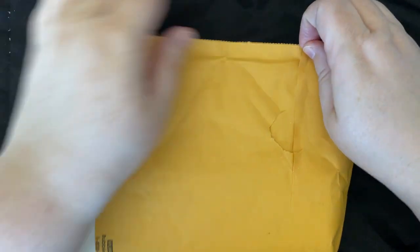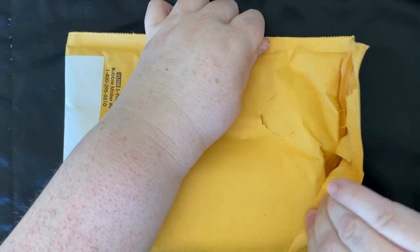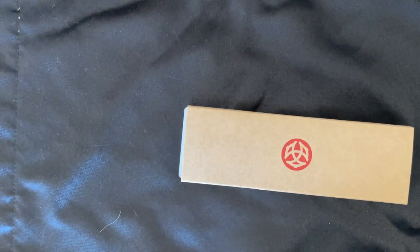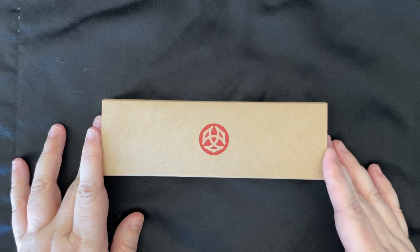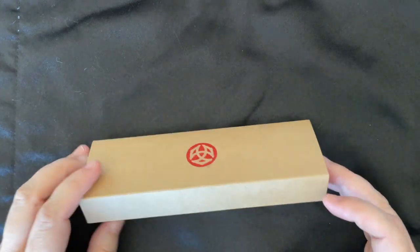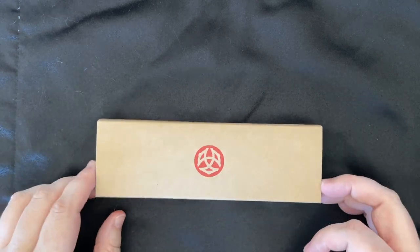Without further ado, let's go ahead and open this package. I'm going to fill it and we're going to do a writing sample — even though it's just another TWSBI Eco. That was actually going to be the alternate title of this video: 'Yes, I bought another effing TWSBI Eco.' Or even just 'Another effing TWSBI' — because TWSBI is my jam.